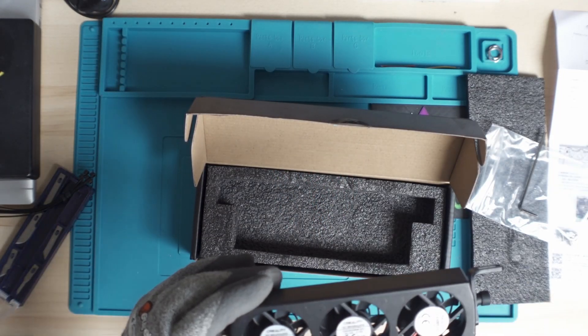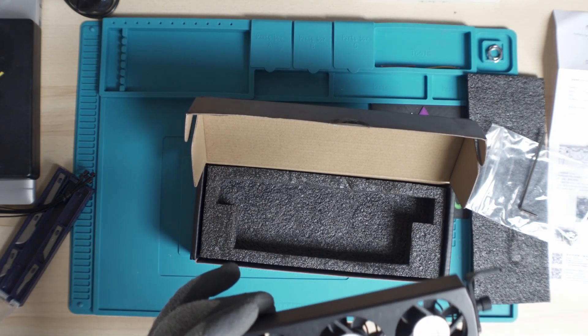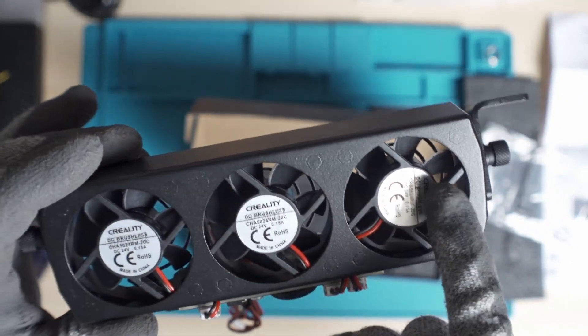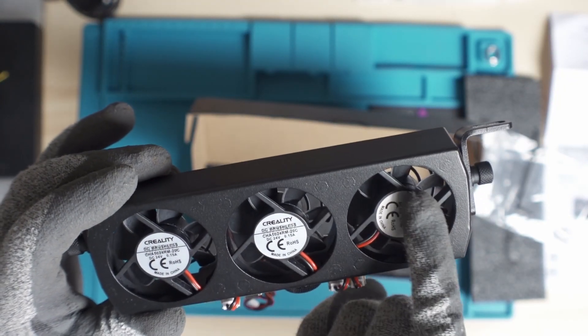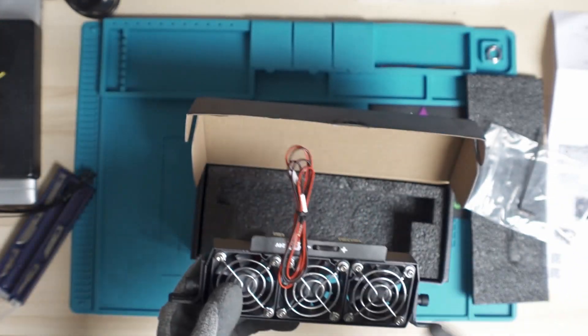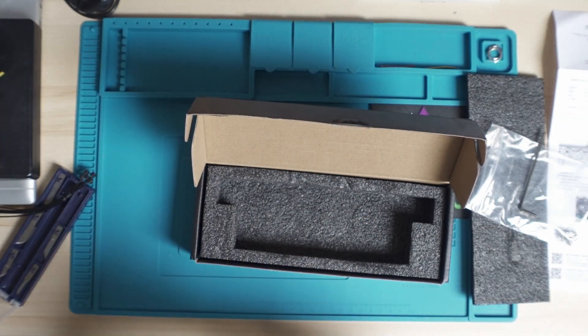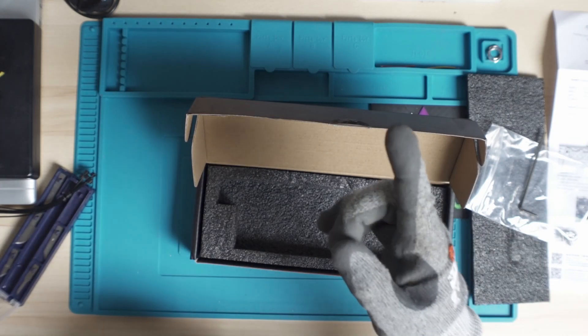I also have to say that these are fans that are branded Creality — all of them. And also 24 volts DC brushless, all of them are 24 volts. So it's supposed to get a 24-volt output into this. We'll have to assemble it and test it all together. Stay tuned.